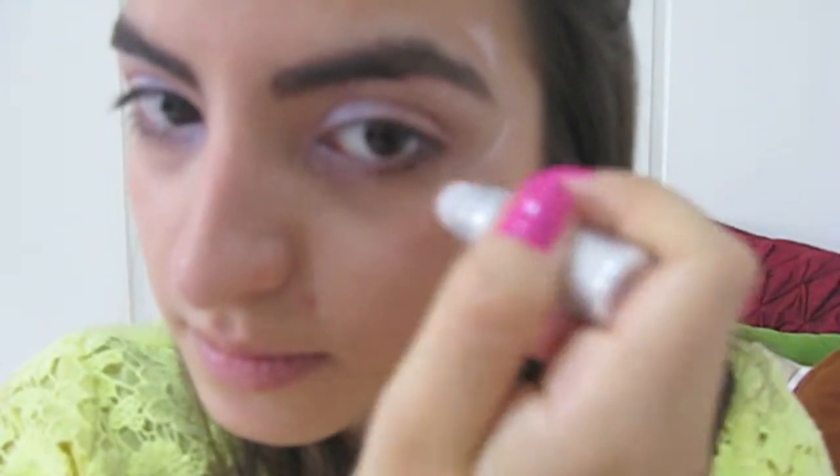Then, to achieve a glowy look, I'm using that same Roll On Eyeshadow to highlight my temples in a C-shade.